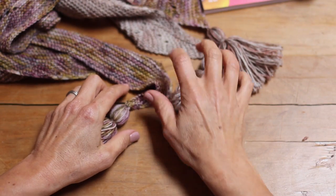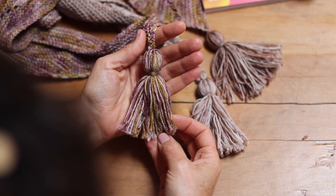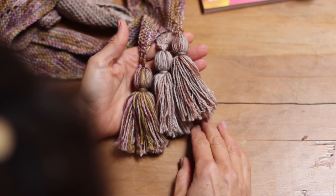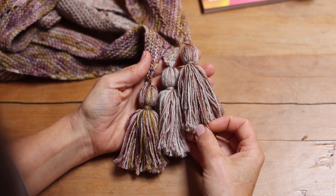Hi everybody, I'm going to show you how to make a tassel today. I've got three tassels on my juniper shawl, this beautiful revive yarn. They're such a nice thing to put at the bottom of a shawl. These are nice and plump. I do like a decent tassel on my shawl. Shall we see how it's made?